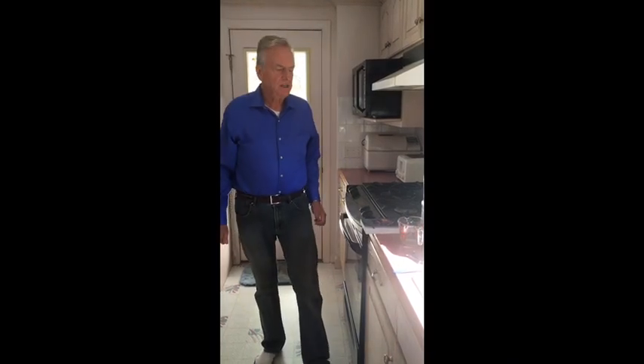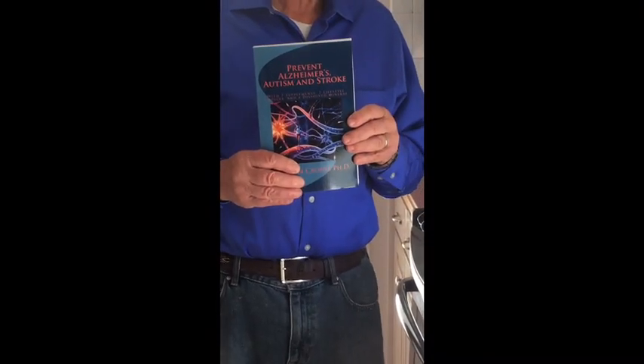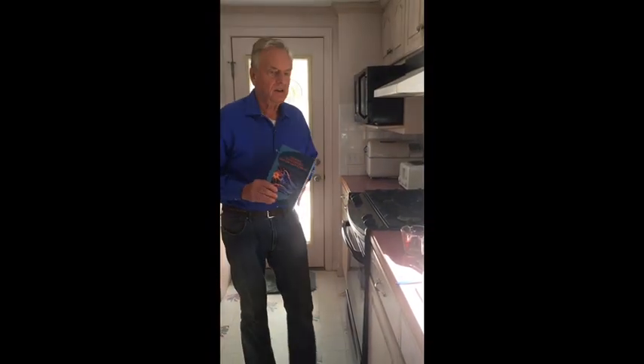In my research I found the cause is due to aluminum accumulation in your brain, and I found that the potential cure — or at least a preventative — for Alzheimer's is silica water. The recipe for this procedure is in my book called 'Prevent Alzheimer's, Autism and Stroke,' and also on my blog, so you can find it in at least two places on the internet.